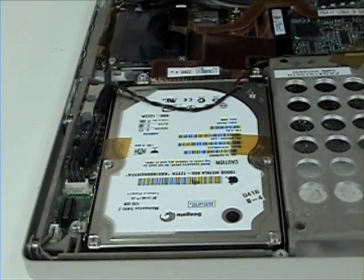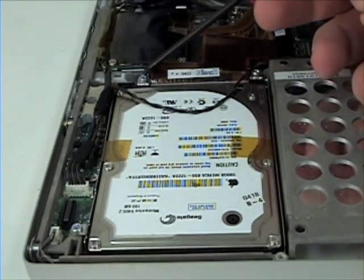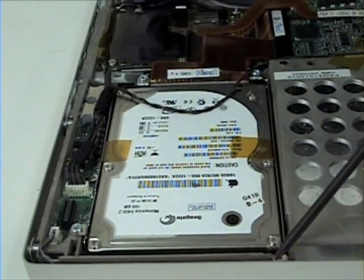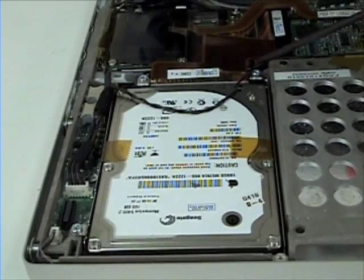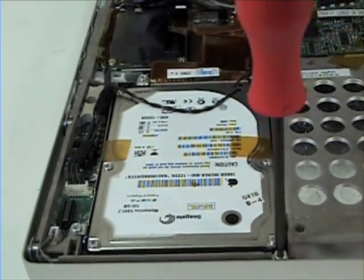Once that is removed, get your Torx T8 screwdriver and remove the four screws holding the hard drive in place.